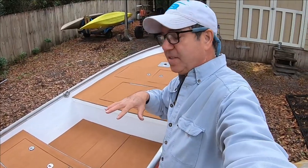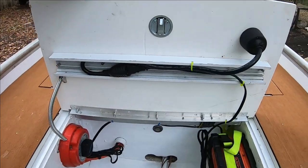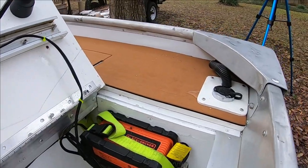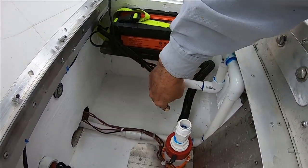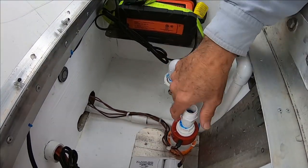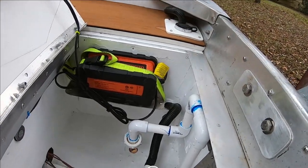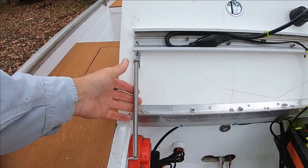Starting in the back, this is my bilge. I've got my battery switch for two batteries, the battery charger, and my plumbing — not completely connected right now so the hull can drain by itself. I've got a float switch, a 1,100 gallon-per-hour bilge pump, and the bilge hose going out through the deck. I've also installed stainless steel spring struts — they do a good job and are super simple.